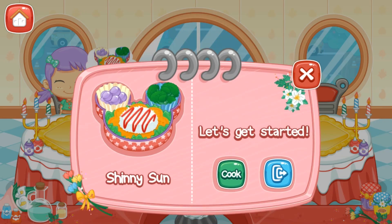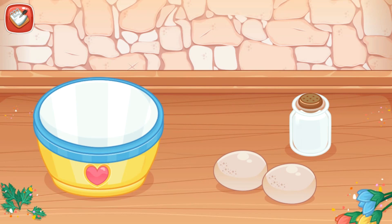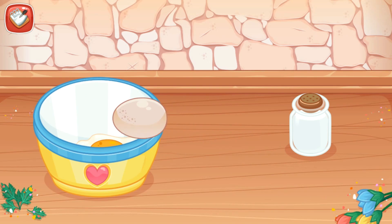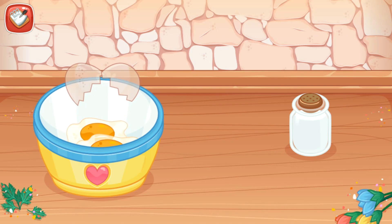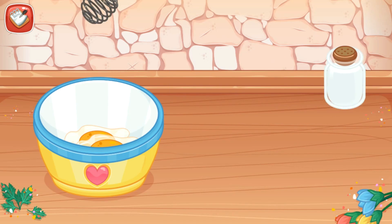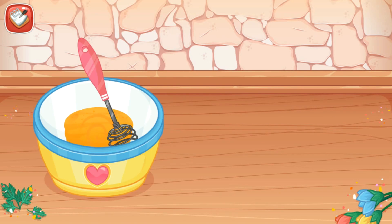Let's get started! Shiny Sun! Add two eggs and salt into the bowl. Mix it well.